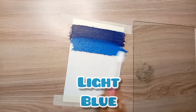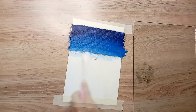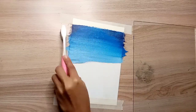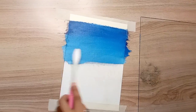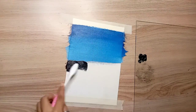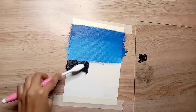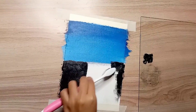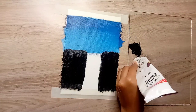I will apply colors directly on canvas and after that I will spread the light blue color with toothbrush help. In the same way I will apply the white color here. I have made a gradient blue sky. After that I will apply the black color here. I have made a waterfall scenery.